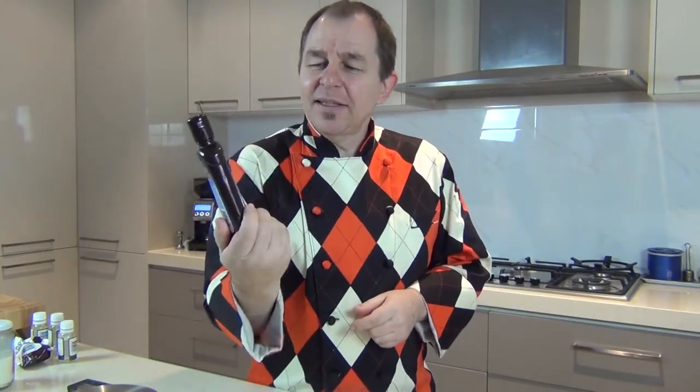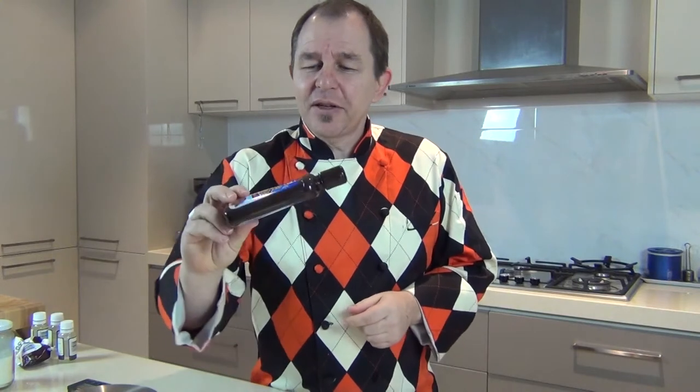Hi guys and welcome to Steve's Kitchen. Another kitchen tip today — I'm going to show you how to make ice magic, or what the Americans call magic shell. It's that chocolate that you pour on top of ice cream and it sets crisp over the top. Very simple to make, let me show you how.